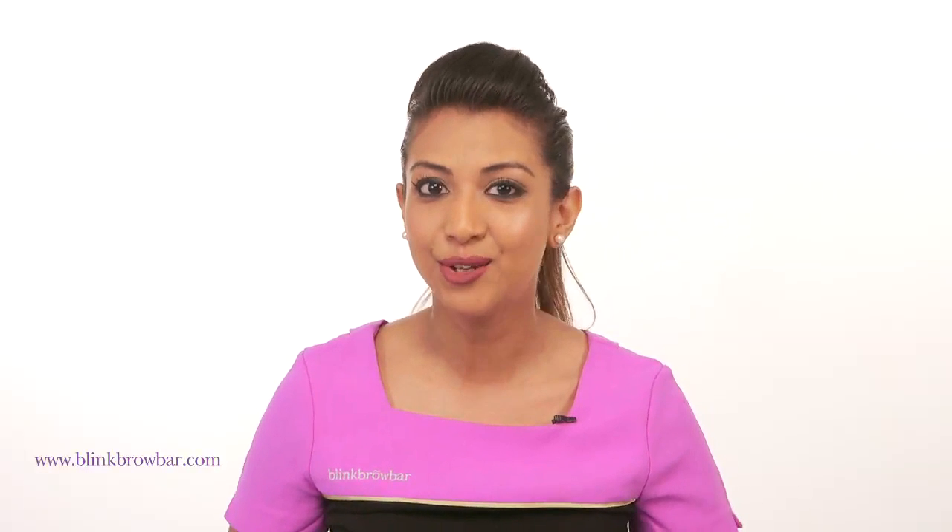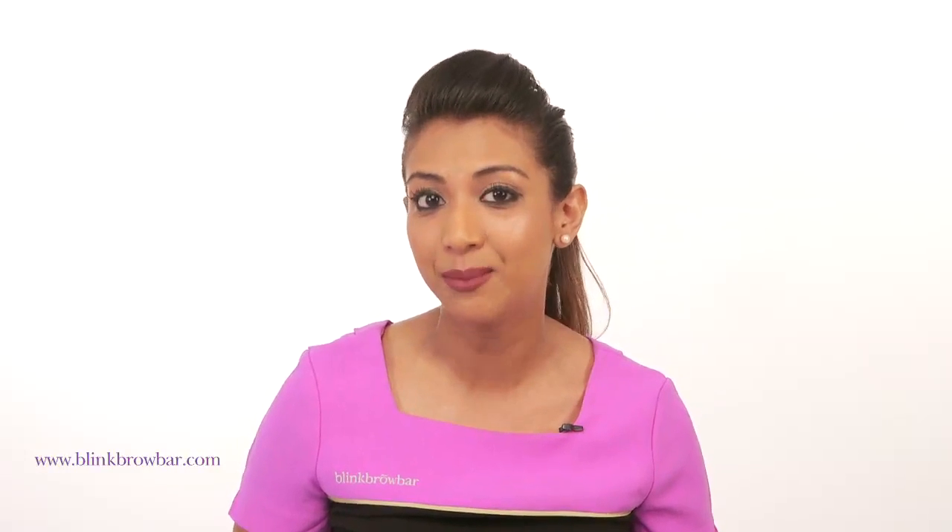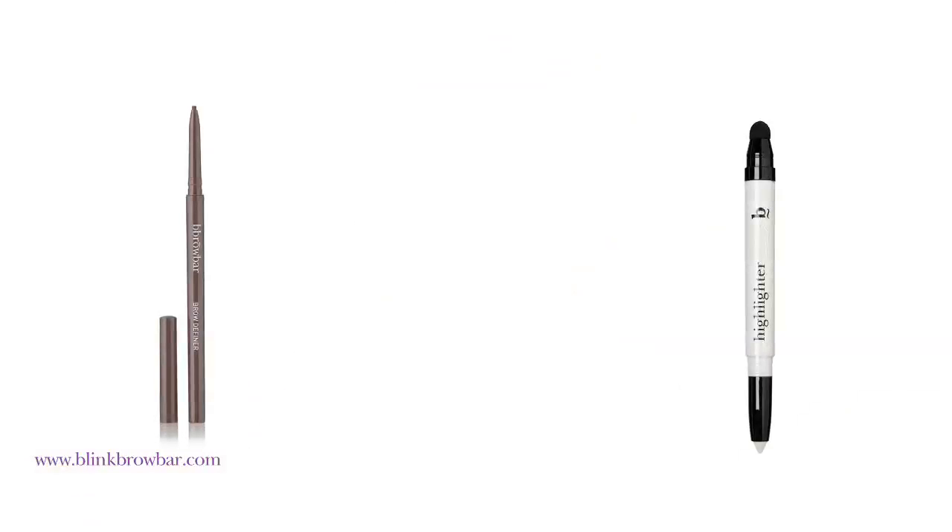Hello everyone, I'm Kush from Blink Brow Bar and today I'm going to show you how to create a natural everyday look. Basically we're going to help you define, thicken and really emphasize those arches using three of our best-selling Blink Brow Bar products. We're going to use the Brow Definer, the Brow Highlighter and the Brow Tamer.